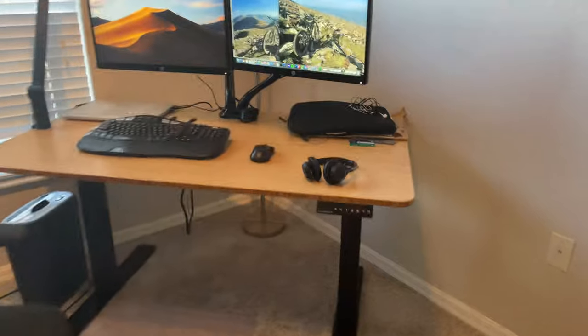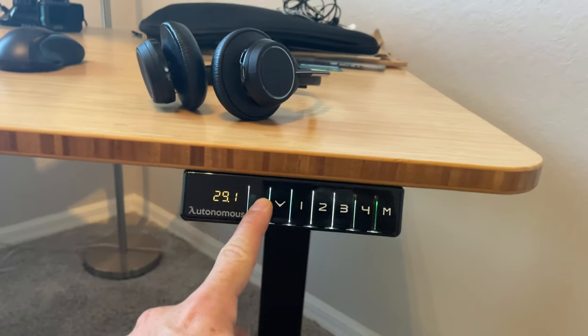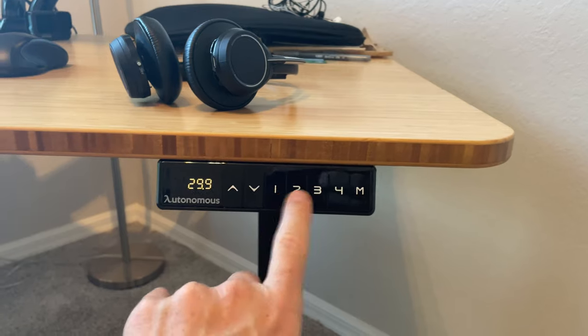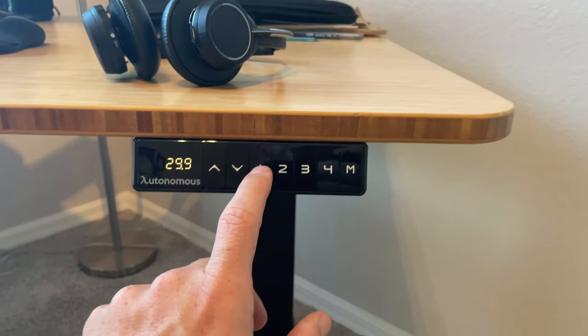There's my setup. Let me show you around it. This is the toggle switch that makes it go up, and that one makes it go down. These two are stored settings for your height that you can set — one I use for standing, two I use for sitting, three and four I don't use. M, I don't even know what that does.